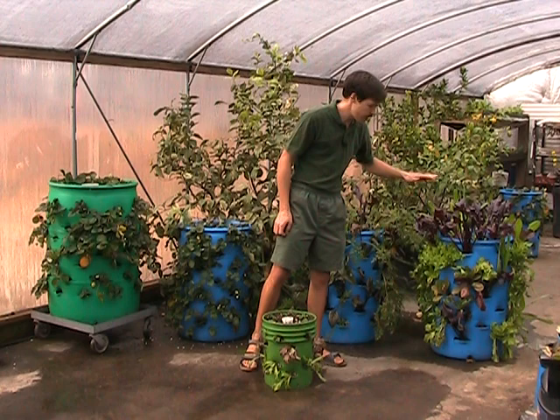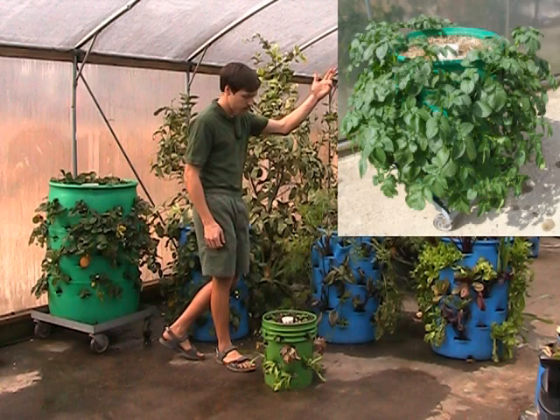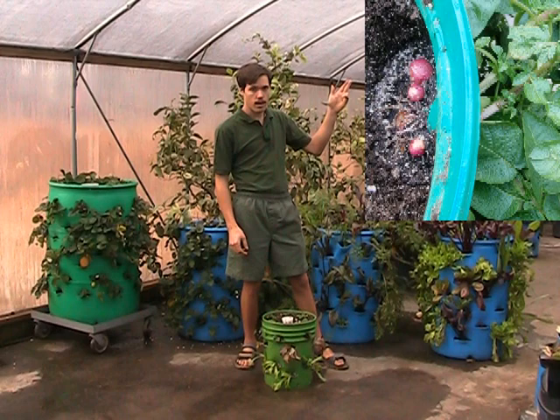You can grow lettuce, you can grow beets, you can grow carrots, you can grow strawberries, you can grow potatoes. This is how our strawberry barrel looked last year. You can see you can get inside the potato barrel and steal potatoes right along as you go.